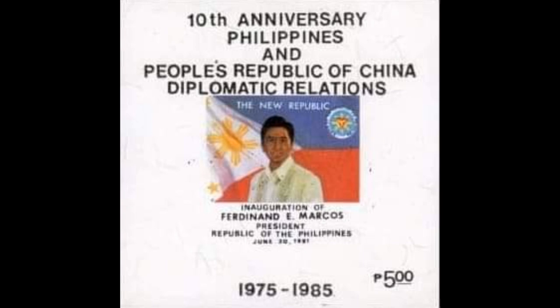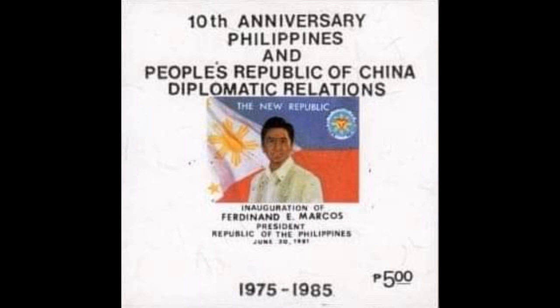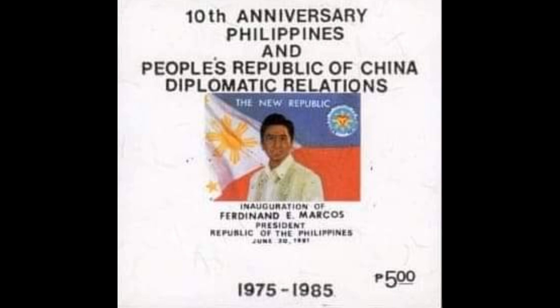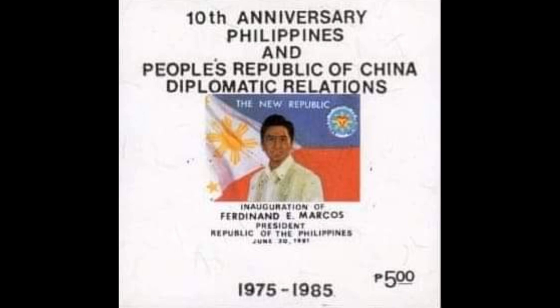13th stamp: the overprint for the 10th anniversary of diplomatic relations with China, Number 1753, dated June 8, 1985. The initial printing of 3,000 included an error which was spotted before the stamps were issued — 'Peoples' was missing the apostrophe, and so all sheets had the apostrophe added by hand, with several types existing.